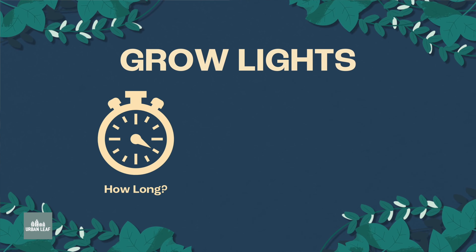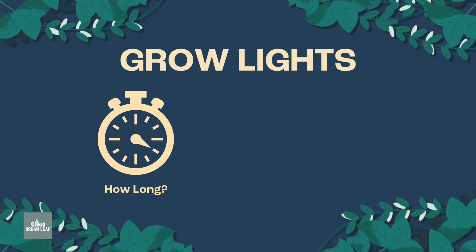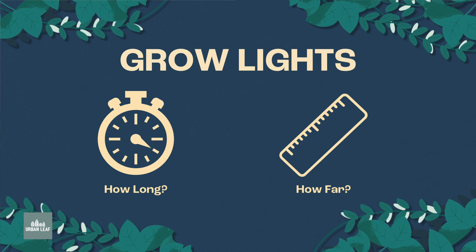Grow lights are unbelievably useful for growing plants indoors, but if you don't have them set up correctly, you're not really going to be getting much benefit from them. In this video, we're going to be covering two key questions that come up in relation to grow lights all the time: how long should your grow lights actually be turned on every day, and what is the correct distance that your grow lights should be from your plants?